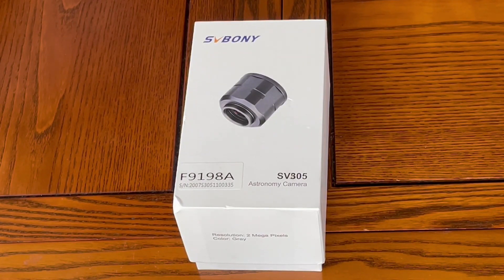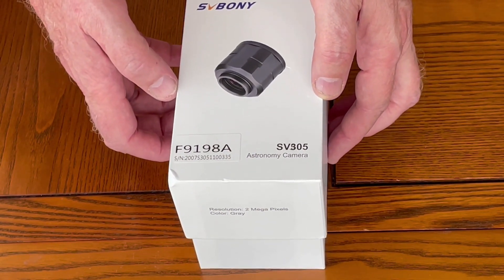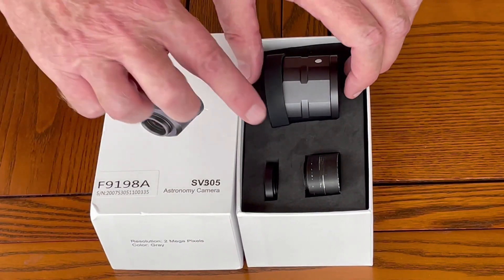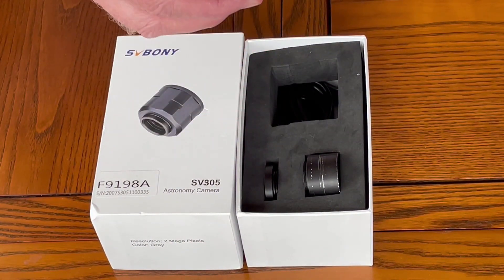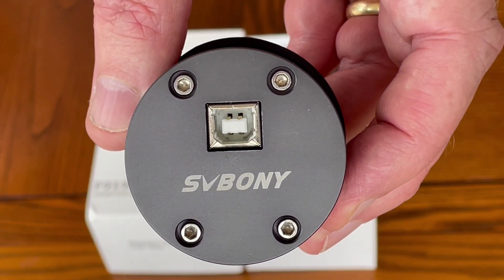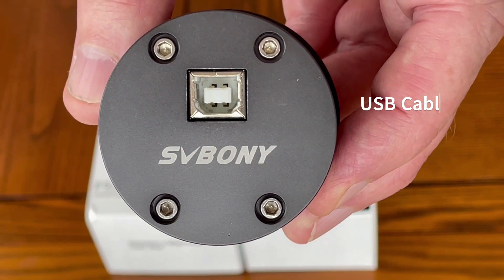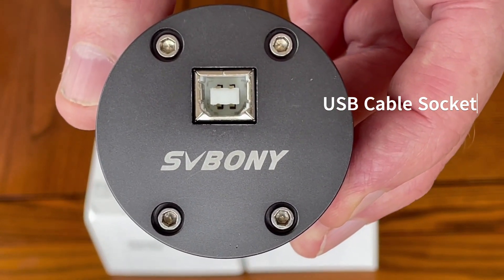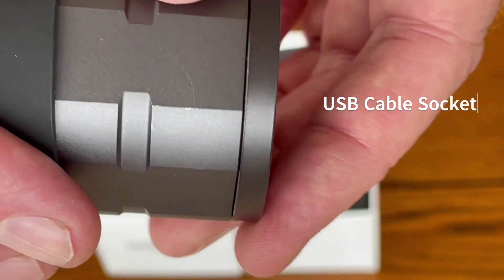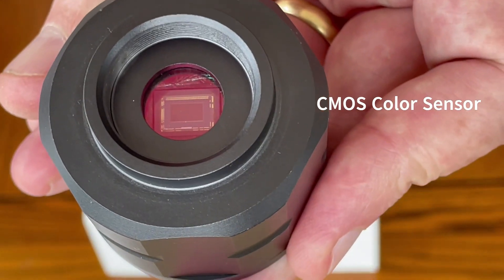Let's see what's inside. As with all of SV Bonnie's devices, it's packed extremely well in a nice solid and secure box. Inside we have the SV Bonnie 305 digital camera. On the face of the camera is the socket for the USB cable to connect your notebook computer. The camera is also fitted with a dust cover to protect the sensitive CMOS sensor.